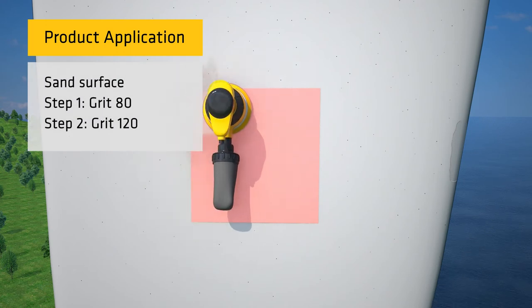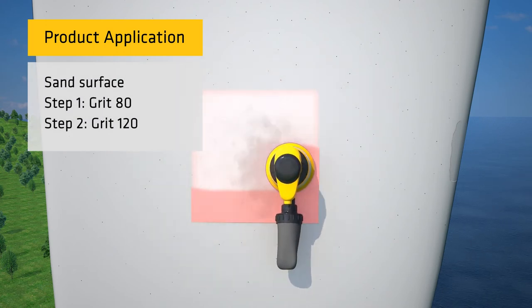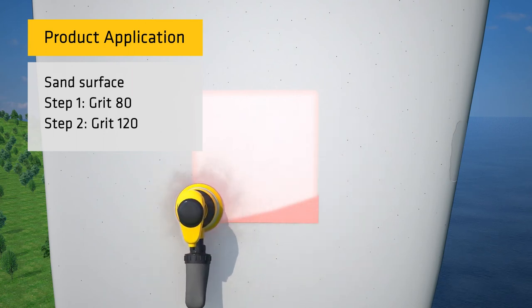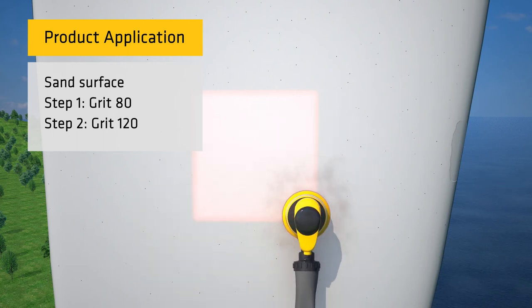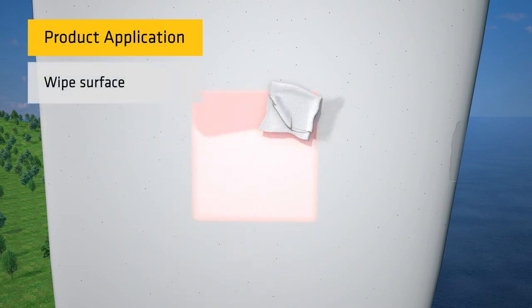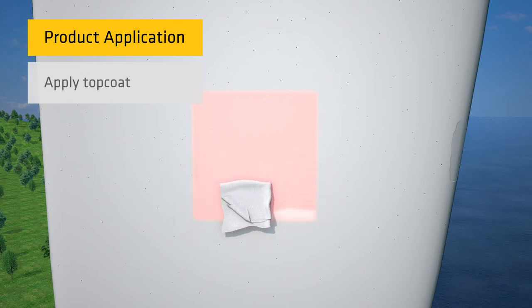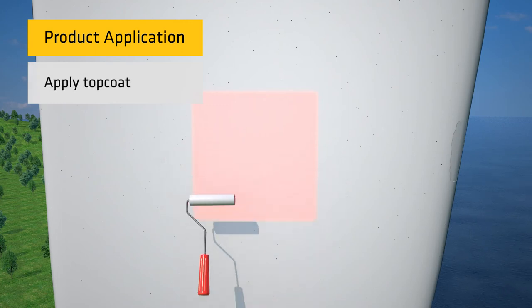Once the product is sufficiently cured, sand the material. Seca recommends sanding in two steps: first with 80 grit sandpaper, before going over a second time with 120 grit. Wipe the surface to remove any dust, dirt, or loose particles. And finally, apply top coat over the sanded surface.